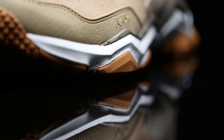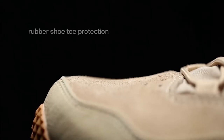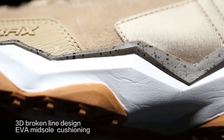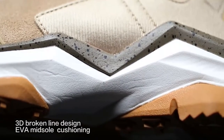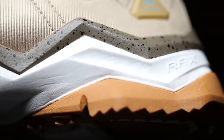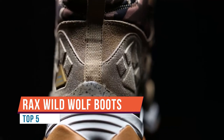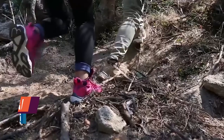At first glance the Rax Wild Wolf hiking boot looks like a trendy high-top sneaker rather than a hiking boot, but a closer look reveals functional features such as an anti-skid rubber sole, shock-absorbent midsole, and waterproof upper. The V-tex waterproof nanofiber membrane offers an additional barrier against water, yet is breathable enough for all-day comfort.